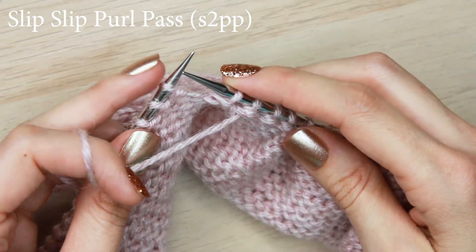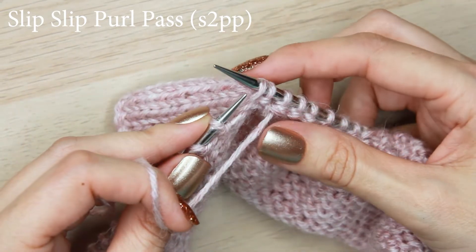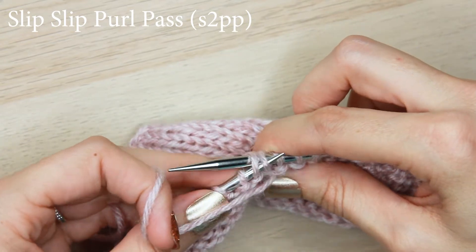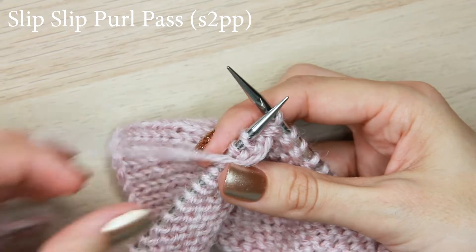Take the next stitch from the left hand needle and slip it knitwise to the right hand needle. And now take both of those slip stitches and place them back onto the left needle, not messing with that new orientation we just did.